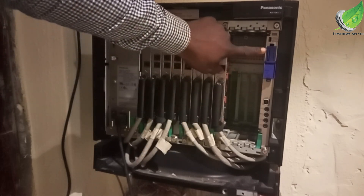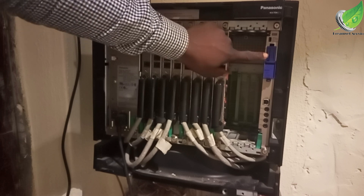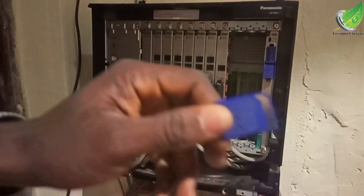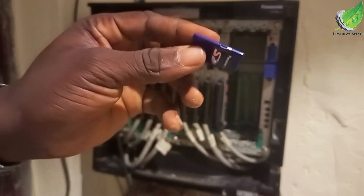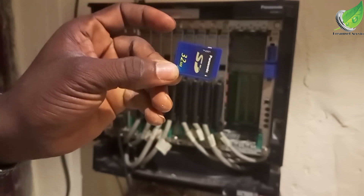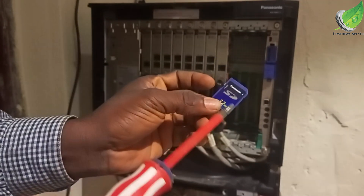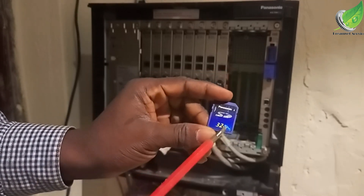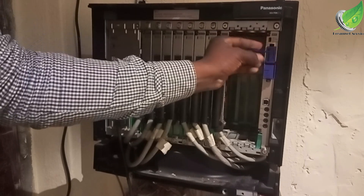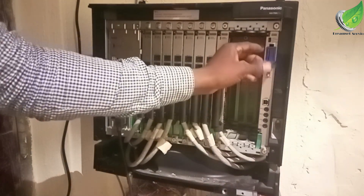On the CPU card, you'll notice an SD card port. This SD card port contains all the programming of the PABX — every program that was done on the PABX is saved on this SD card. It is very important that you have this SD card plugged in at all times, and you shouldn't remove it for any reason except to replace it.